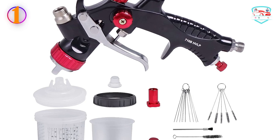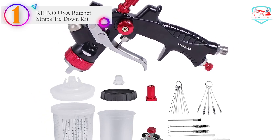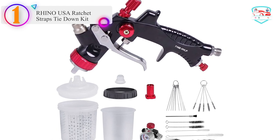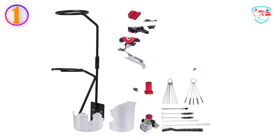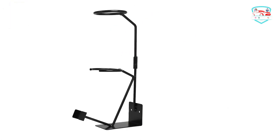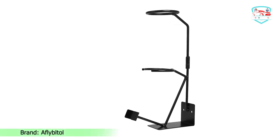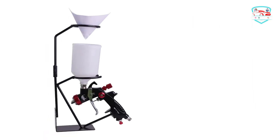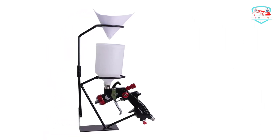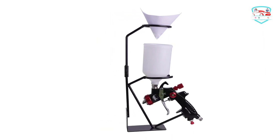Number 1 on our list — the FlyBaltol paint sprayer. The spray paint rack is helpful to hold the gun and paint filter strainer when filling the gun, eliminating the need for a table when spraying outside. The spray gun holder has holes for mounting, allowing it to be installed anywhere so you can work smoothly.